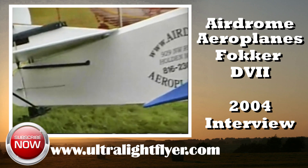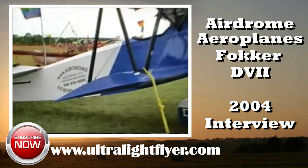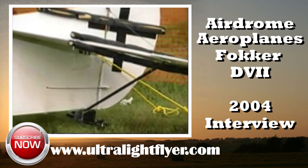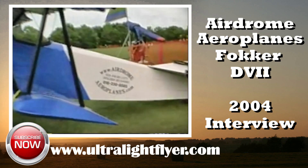This looks like it's got a different engine. Is this a Hirth? That's correct — this is the 110 horsepower Hirth. The original airplanes had 180 horsepower Mercedes inline liquid-cooled engines, so we've got the radiator dummied up there, and the Hirth fits really well. It's a very powerful package for this airplane.